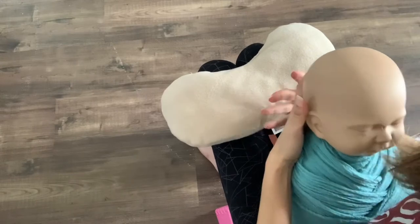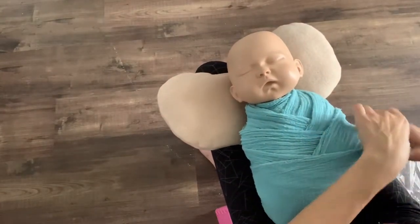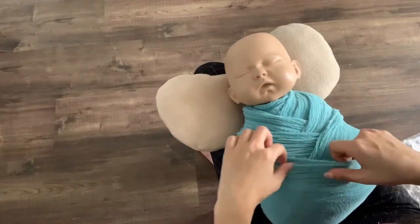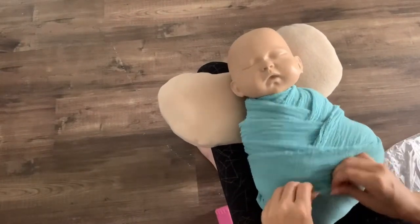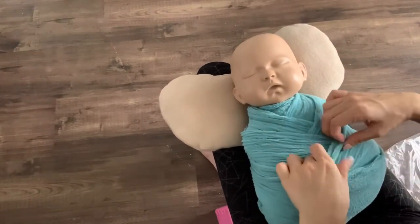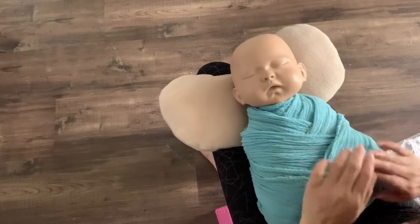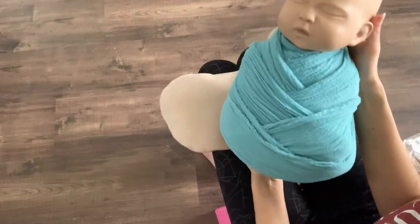This is the reason I love this wrap — you can just stretch it as much as you can. So there, you have a beautiful crisscross wrap.